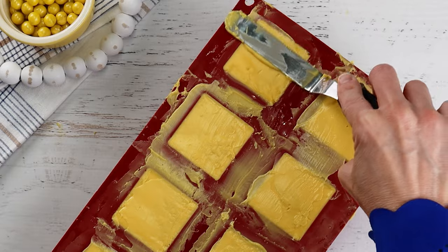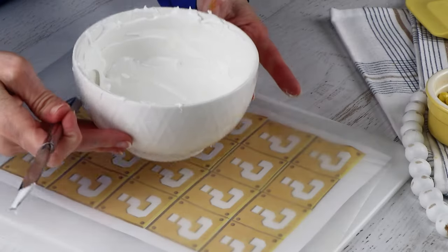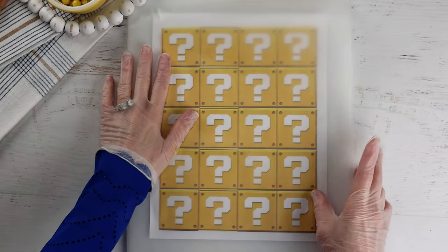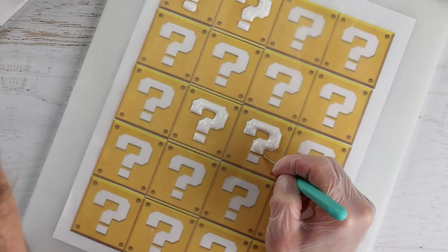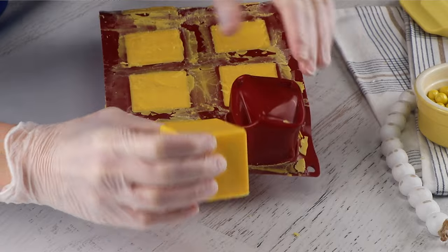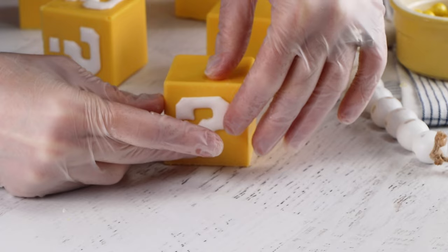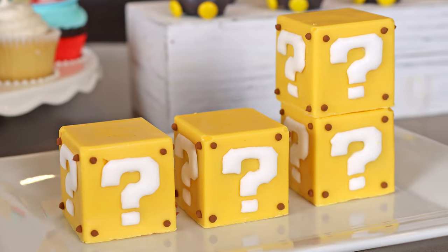Once filled, cover the bottom of the blocks with another coat of candy melts to seal it up. The question marks are royal icing transfers using a 20-second royal icing. Place wax paper over the template from the Nintendo craft page and pipe the question marks — these will need to dry out completely overnight. While those are drying, take the blocks out of the mold to see how they look. Once dry, the question marks peel right off the wax paper and can be stuck onto the blocks with more royal icing. They turned out really adorable, though they're kind of hard to eat — I plan on cutting them into pieces.